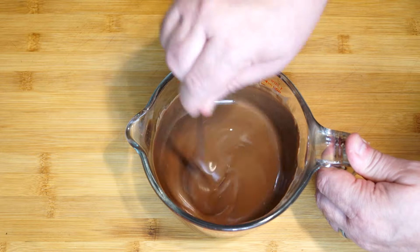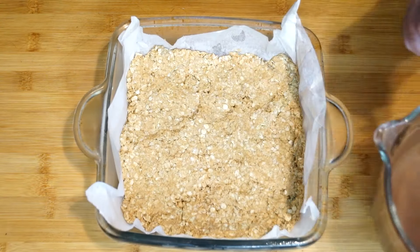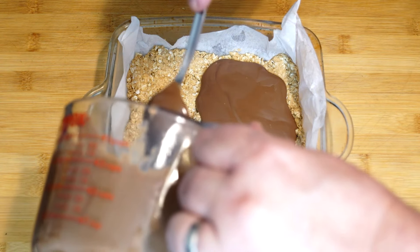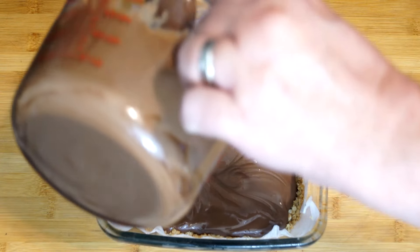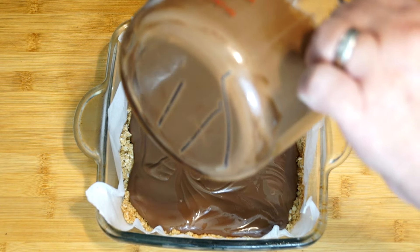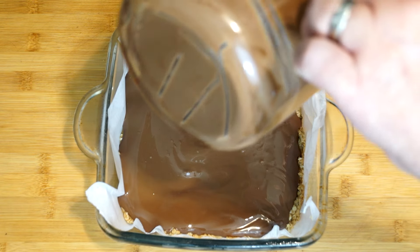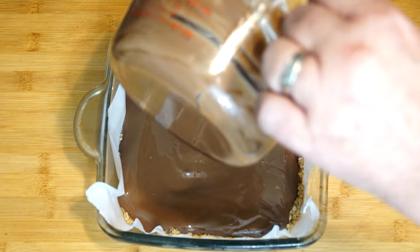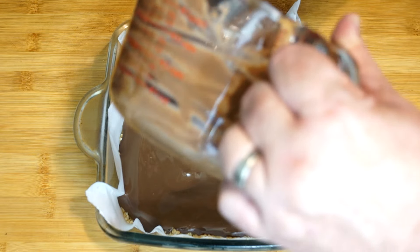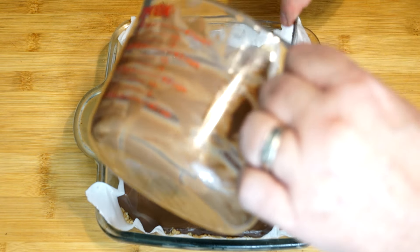Once the chocolate is melted, we're going to pour it over top of what we already have in our dish. Make sure there are no lumps or hard pieces, then just bring it over and pour it out, getting every bit out that you can. Take your spoon and move it from side to side all the way into the corners to make sure everything is coated. I like to make a decent layer of chocolate on top — a cup and a half does really well, though you could knock it back to one cup for a thinner layer. Run your spoon over top to smooth it out and get it into the corners.